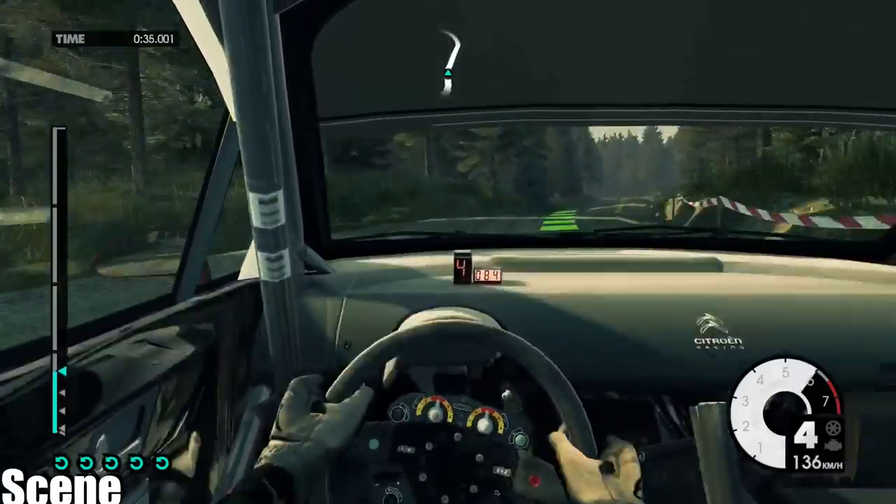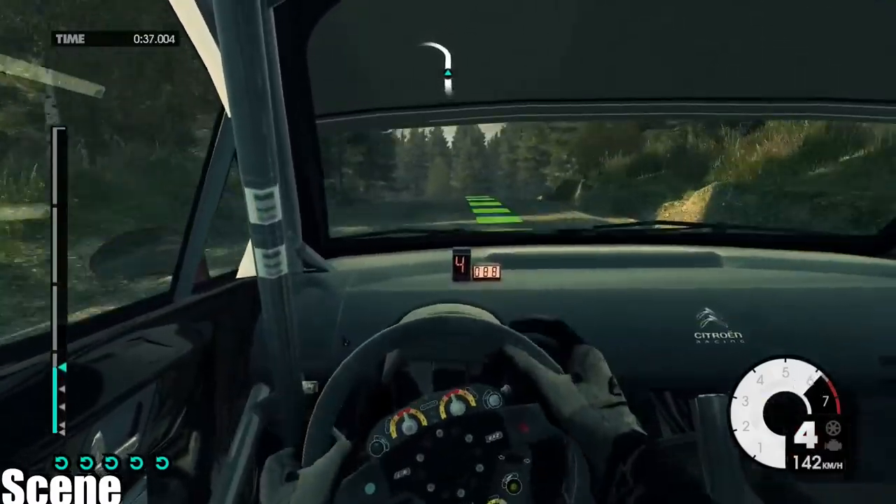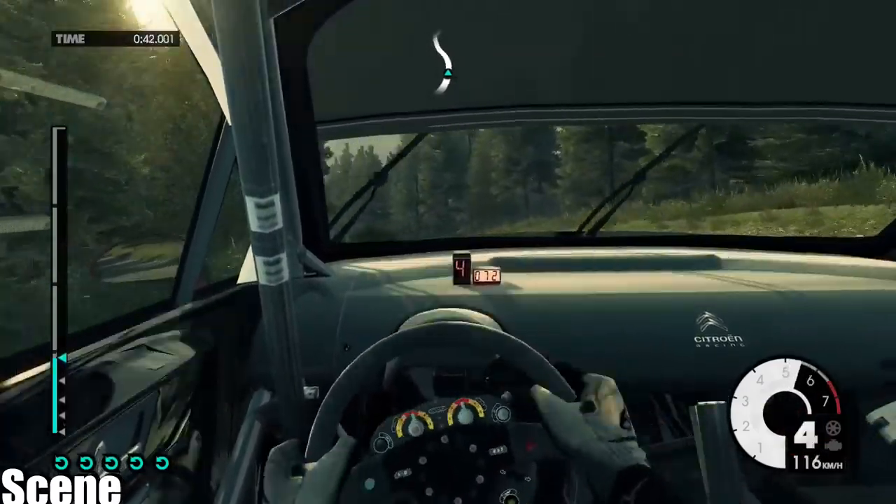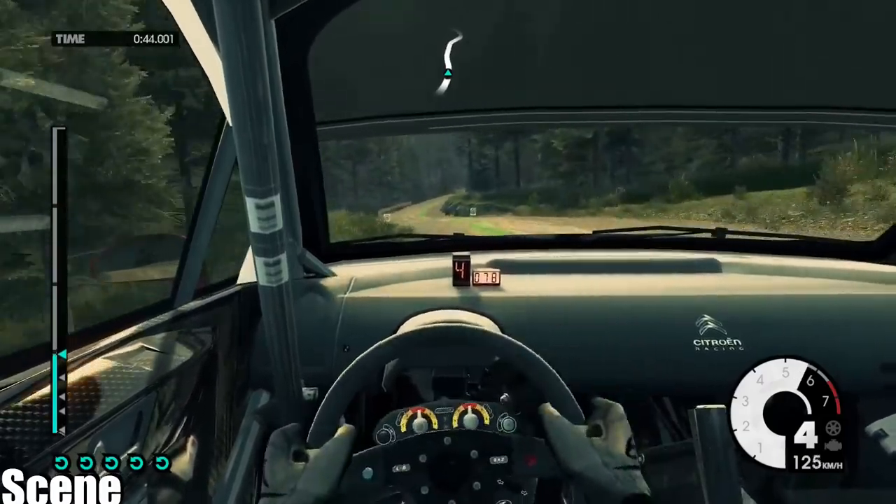Medium right, 100, crest, medium left, very long, over crest, keep in, 60, medium right, into medium right, into medium left.